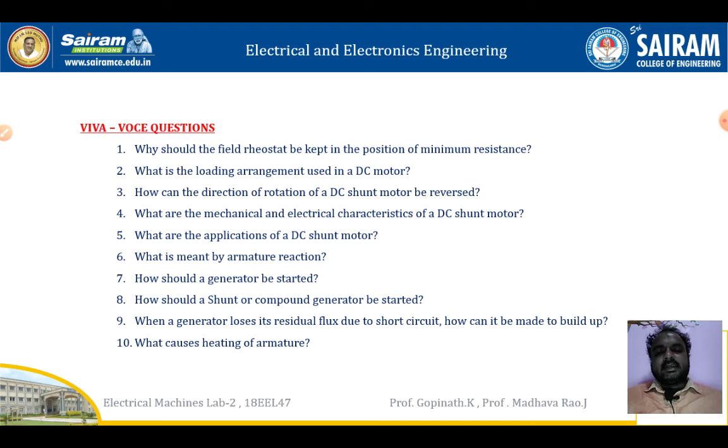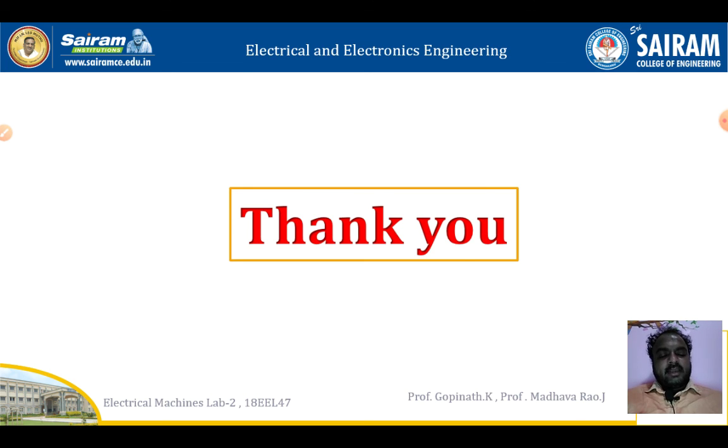These are the expected viva questions on this experiment, so prepare answers for these questions. Thank you everyone.